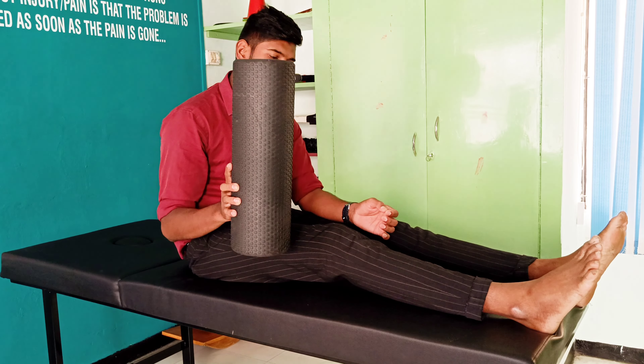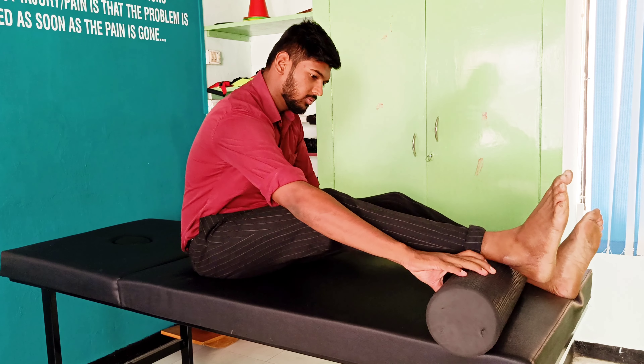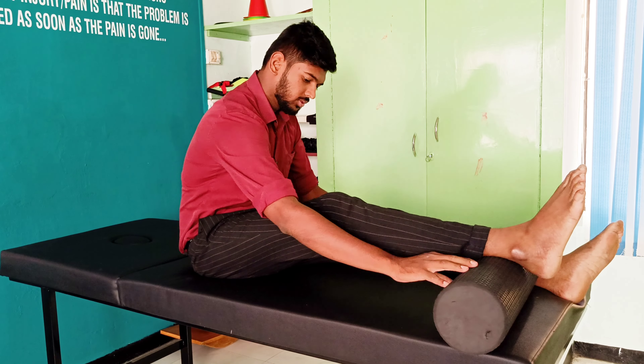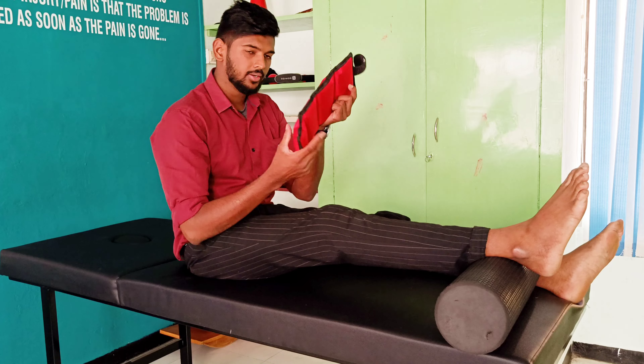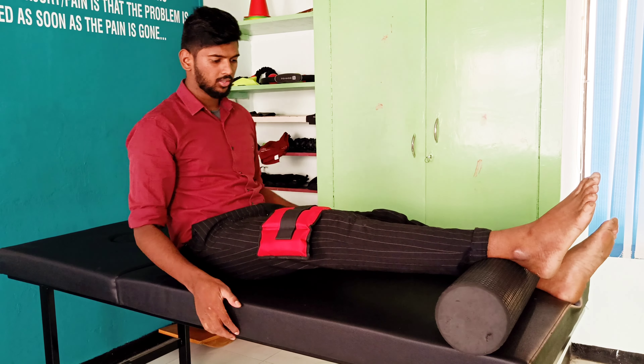Use any soft foam roller below the ankle joint. Place the sandbag just above the patella. In this way, gravity and the sandbag help to bring back your knee range of motion — extension range of motion — and stretch the posterior surface of the knee joint.